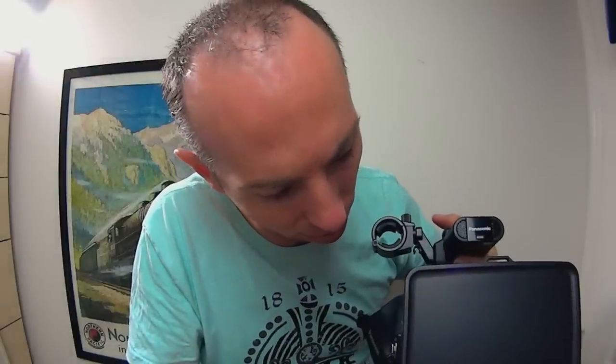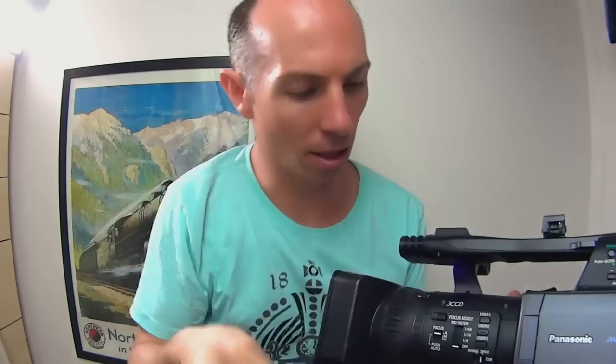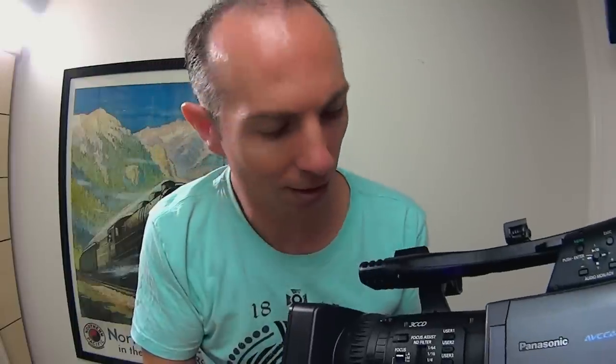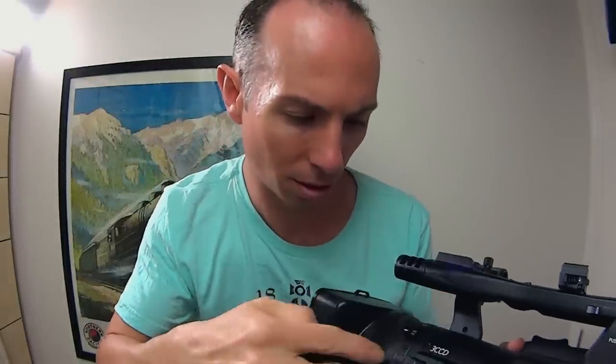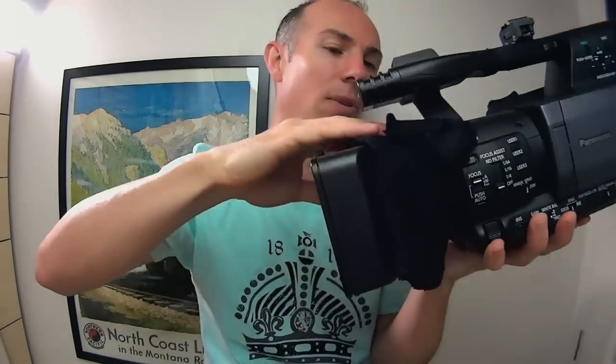I'd like to use a little bit of lanolin oil or something - I'd love to be able to spray it over the parts of the camera to help protect it from rust and corrosion, but it would really smell.